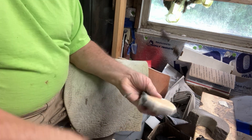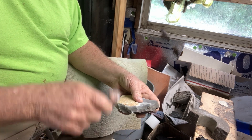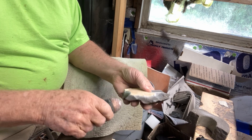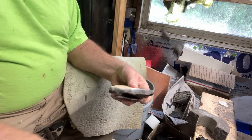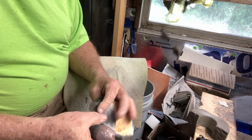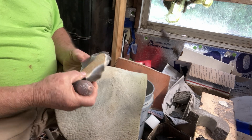Oh well, we're still gonna go with it. Okay, I'm just gonna use this hammer here to finish it out. Let's go.